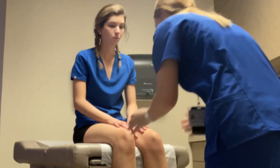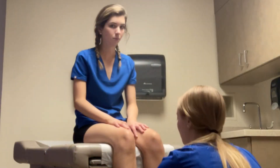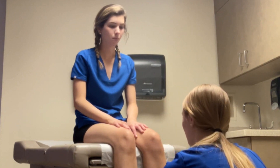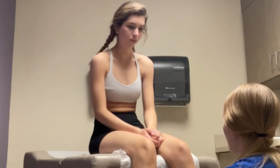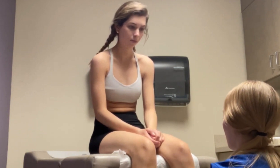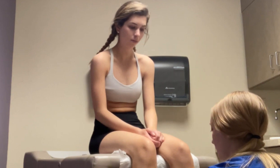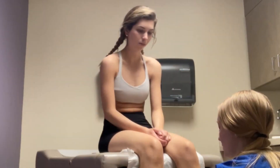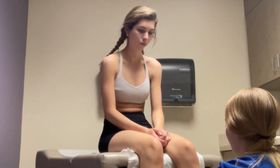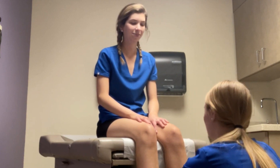Now I'm looking for edema here. I'm going to be pressing my thumb — the lower extremities. One, two, three. And then I'm going to check for pitting edema, just going to look and feel the leg. One, two, three, four, five. Edema is zero bilaterally, no evidence of pitting edema.